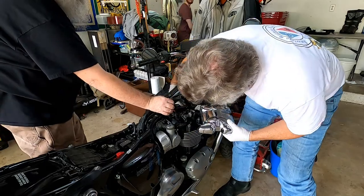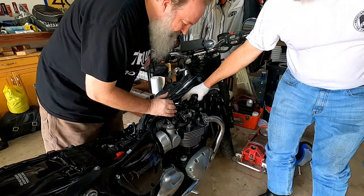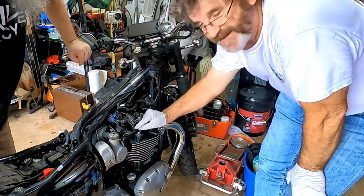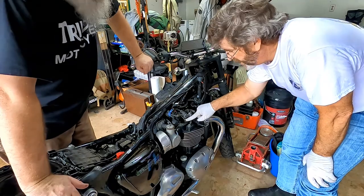Look at the moment of truth — the valve cover is off. Look how clean that is. There's your valve train. So here's a really cool thing about this bike: it's a shim over bucket, so there are little teeny discs that sit between the rocker arm and the valve, top of the valve.